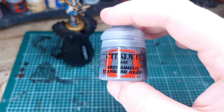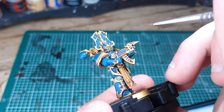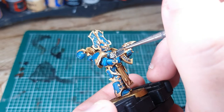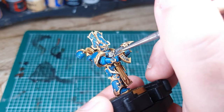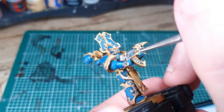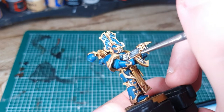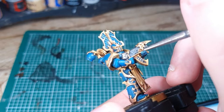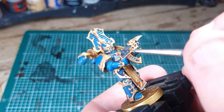Next you're going to need Mechanicus Standard Grey, and you're going to use that to highlight the bolt gun casing and also to pick out the runes on his bolt gun. This can be a little bit fiddly so just do your best. If you want to make them look like they're glowing then use blue; however, I'm just going to make it look like they're etched in. Use a detail brush — it doesn't have to be 100% accurate, you just want to make it look like they're standing out a little bit.